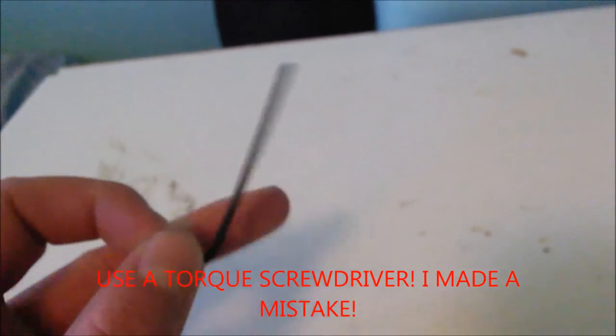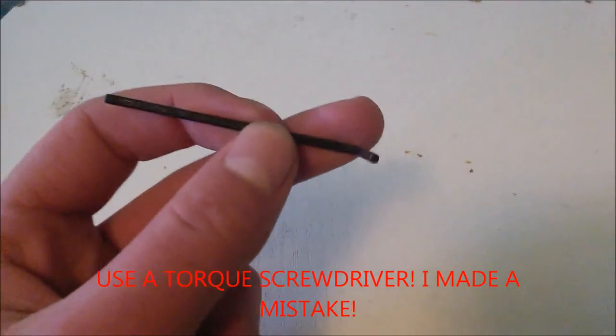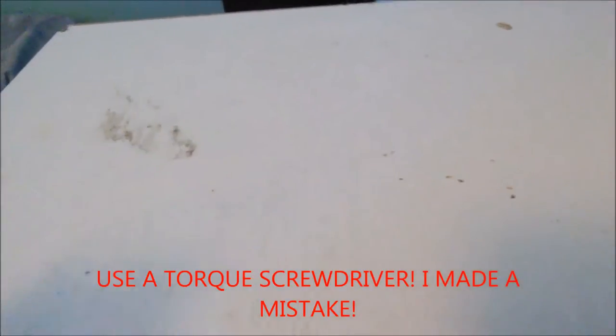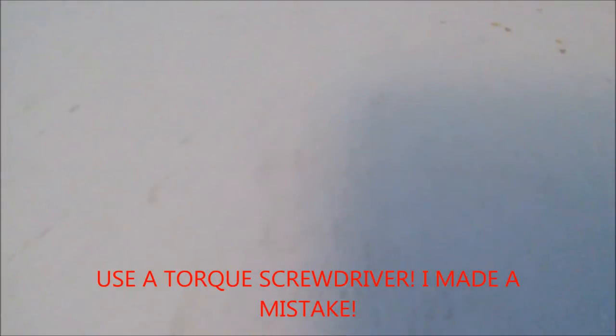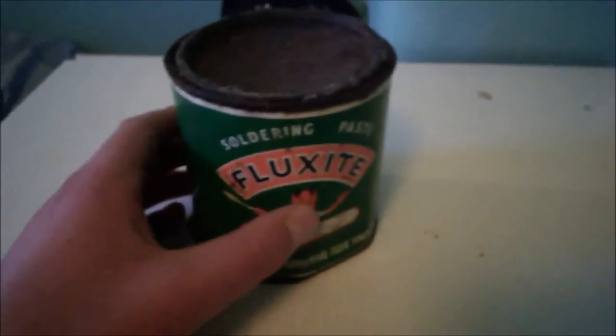Philips thought it was a good idea to use an allen key to open their system — also known as a hex key, in case anyone doesn't know. For some reason, since they invented the Philips head screw, they thought they'd change it. I guess it's more secure but more annoying. That allen key isn't quite the right size but it works. You'll also need flux.